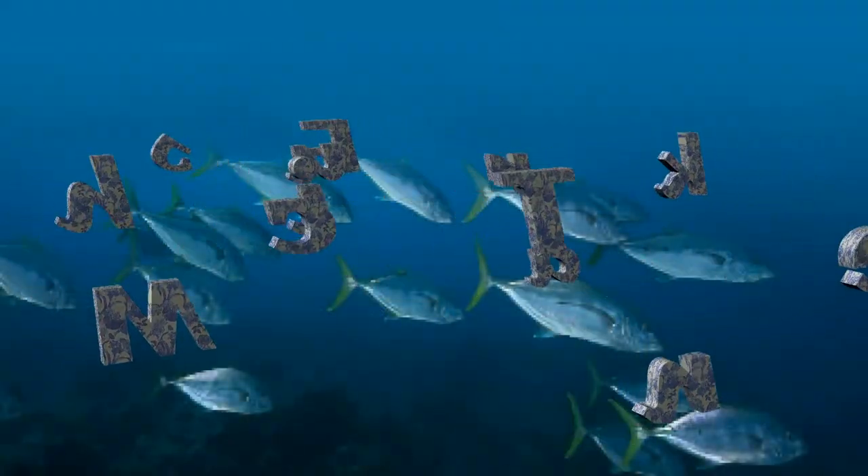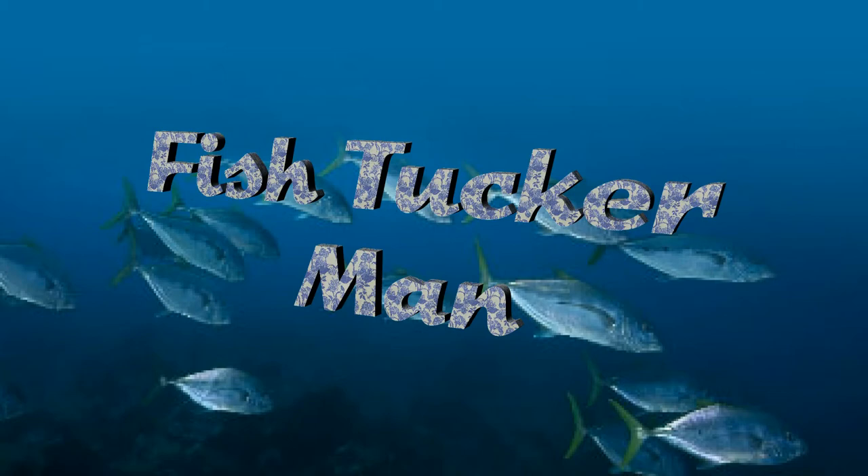Fish tucker man! Fish tucker, fish tucker, the fish tucker man.